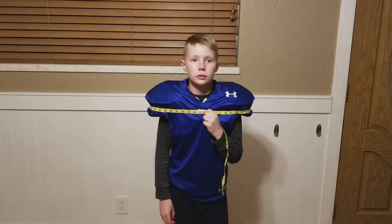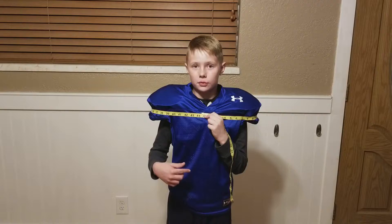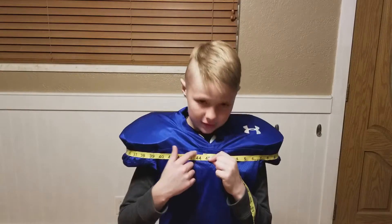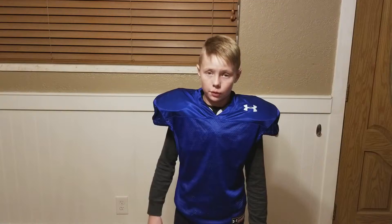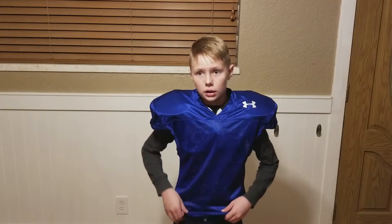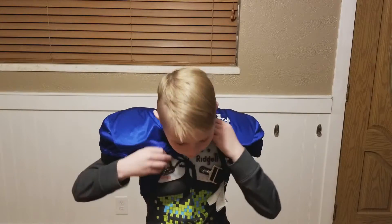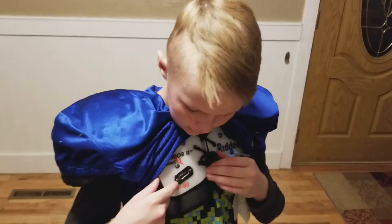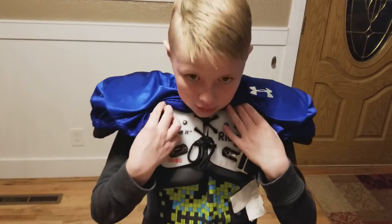I think it's a nice jersey and I would definitely recommend it. Now for measurements: my pads around is about 44 and a half inches, I'm 75 pounds, about four feet nine inches tall, and I'm 10 years old. These pads are the Riddell Warrior Twos — you can see W80 down there — and over here it says chest 28 to 30.